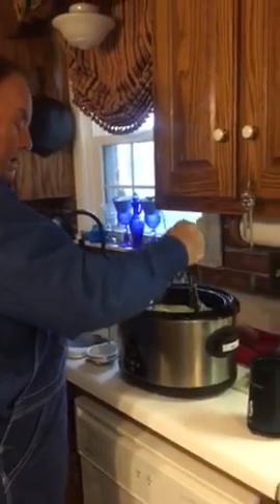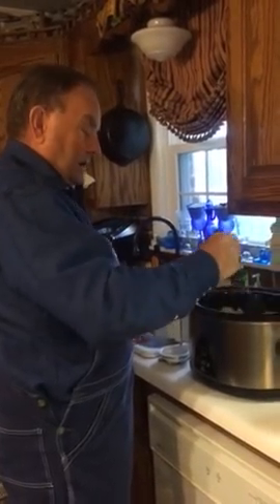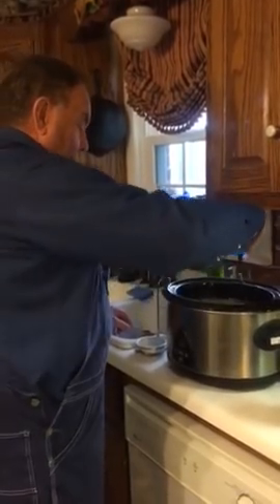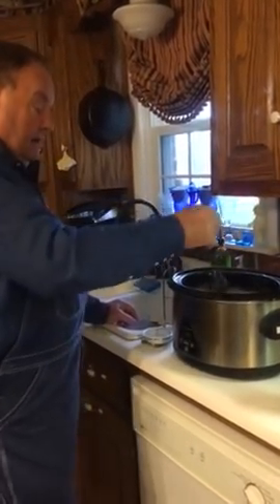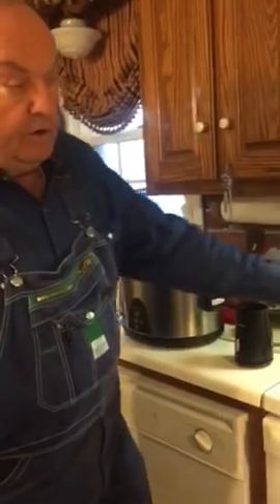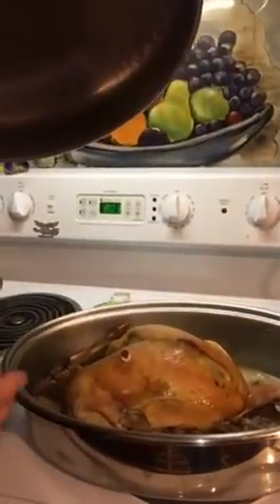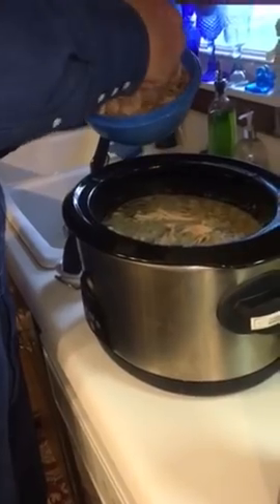Stir it up good. You may have to add more broth to get the right consistency — we won't know until we get the turkey in. I'm sorry, this is turkey, not chicken. This is the first time I've made turkey in a while so I was a little confused. I cooked the turkey last night; my wife picked this turkey off — nice and brown. She picked four cups, maybe four and a half to five cups of turkey to go in the dressing. So we're going to add it to our dressing.